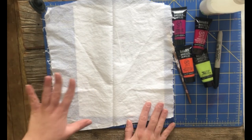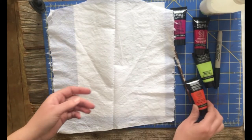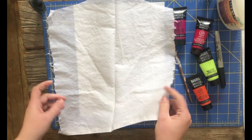In the kit that you picked up from the library you will have a couple pieces of cotton, some acrylic paint, and some school glue, and what you will need to do is create a design.